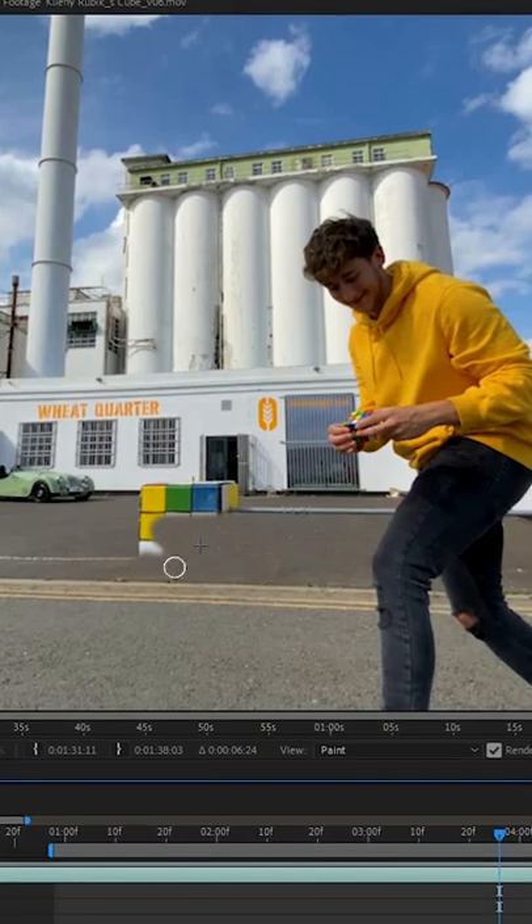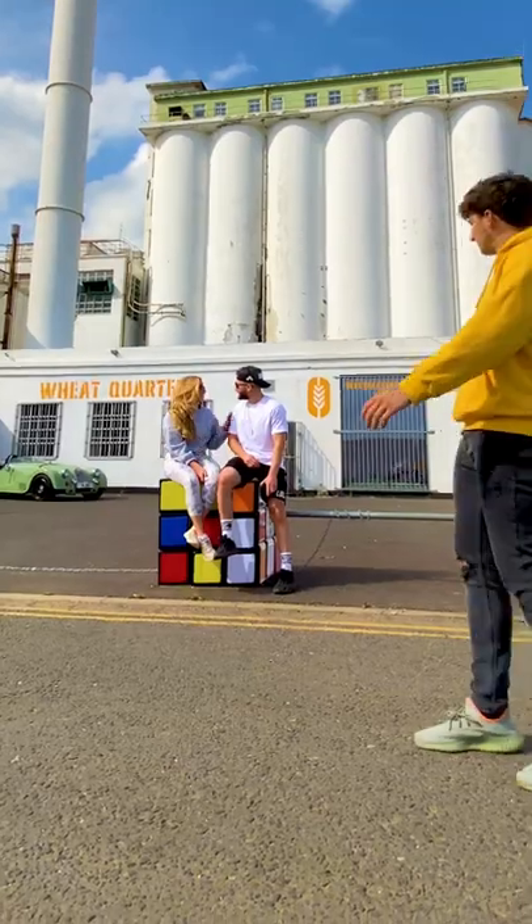Lastly, to get rid of the real boulder still sitting there, I used the cloning tool and went frame by frame painting it out. And finally, we have this.